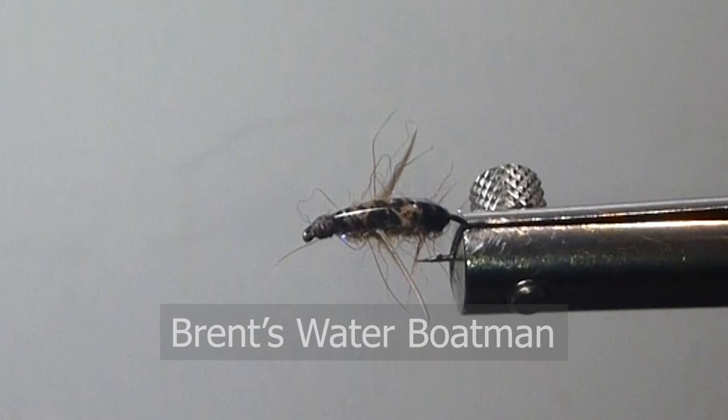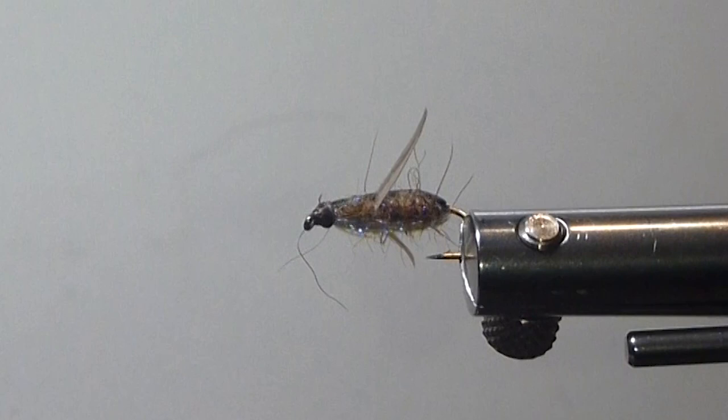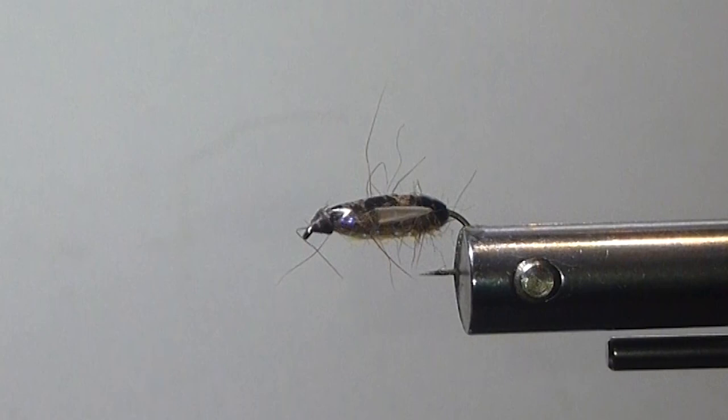It's got a nice shiny shell back on it. You need kind of a buggy body pearl underneath to imitate the gas bubbles of the water boatman. So we'll have these materials — get ready to tie your fly.